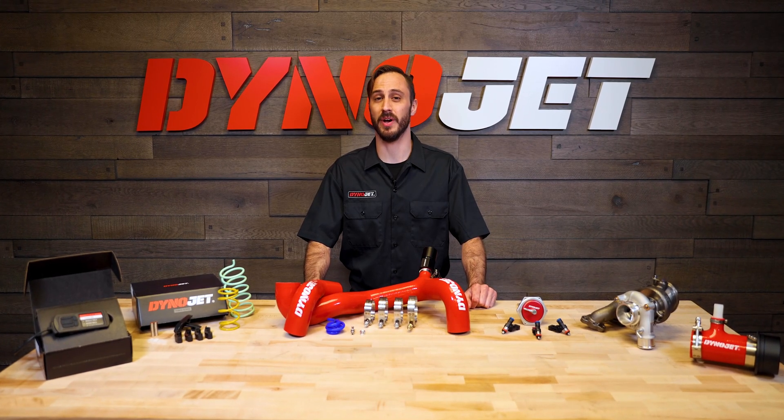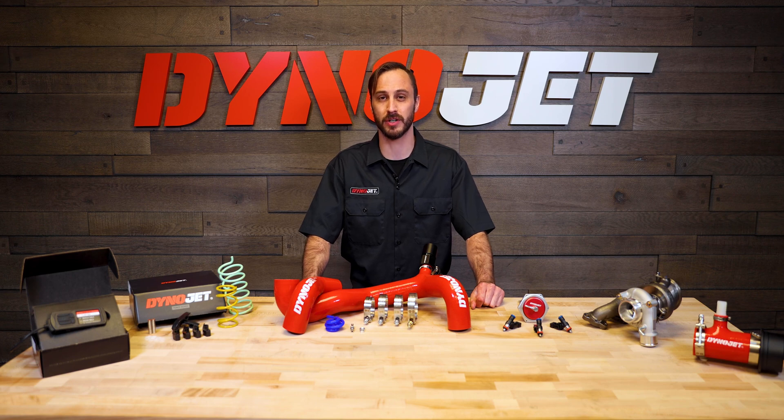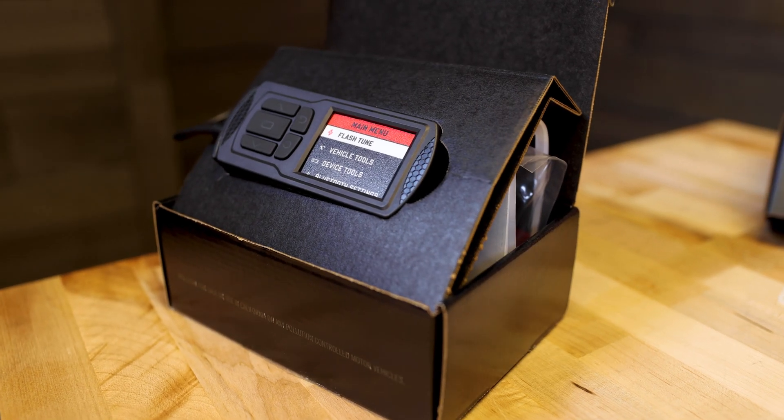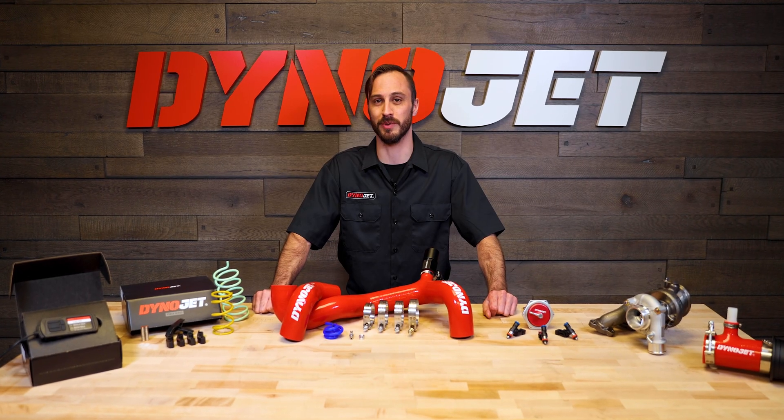Want to turn your Can-Am Maverick X3 into a head-turning beast? Do you crave more power, durability, and fun? Then get your hands on the Dynojet Power Package for the X3, built to make every ride the ultimate ride.